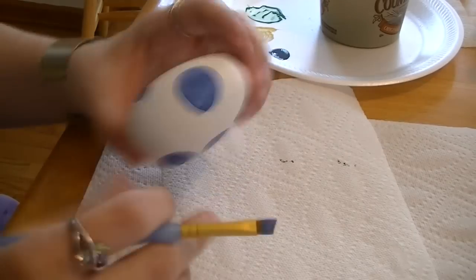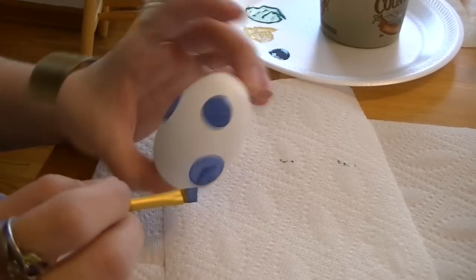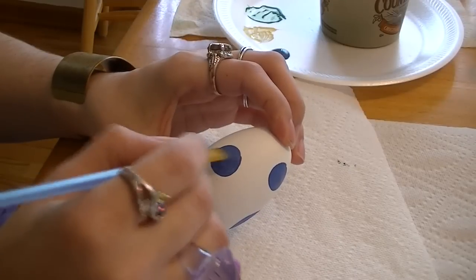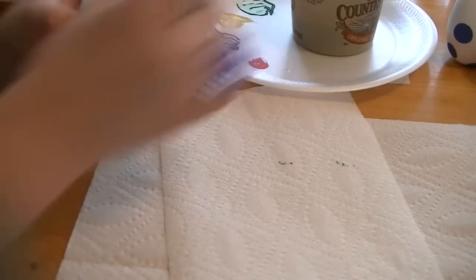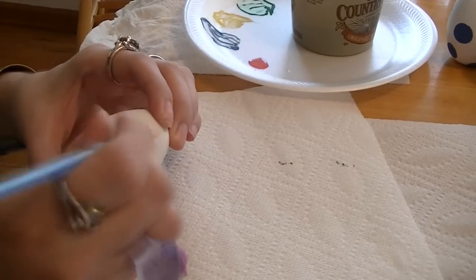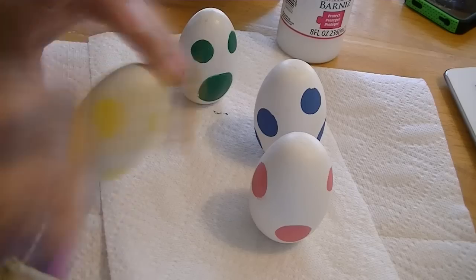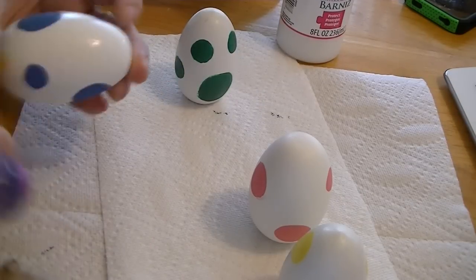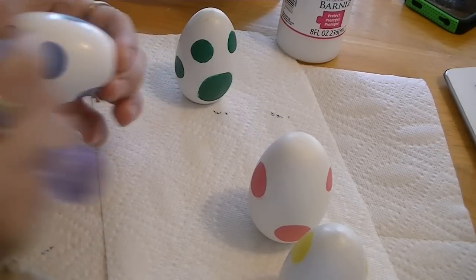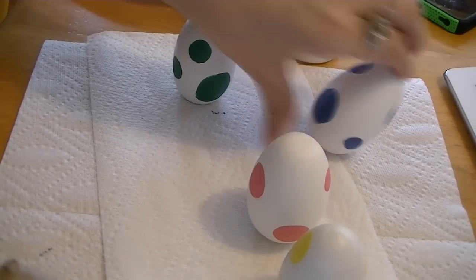Repeat this process with the rest of your colors. For my project I chose yellow, denim blue, and pink in addition to the grass green. Once all of your eggs are painted, take your varnish and coat the entire egg — this will protect your paint. Repeat this on each of your eggs.